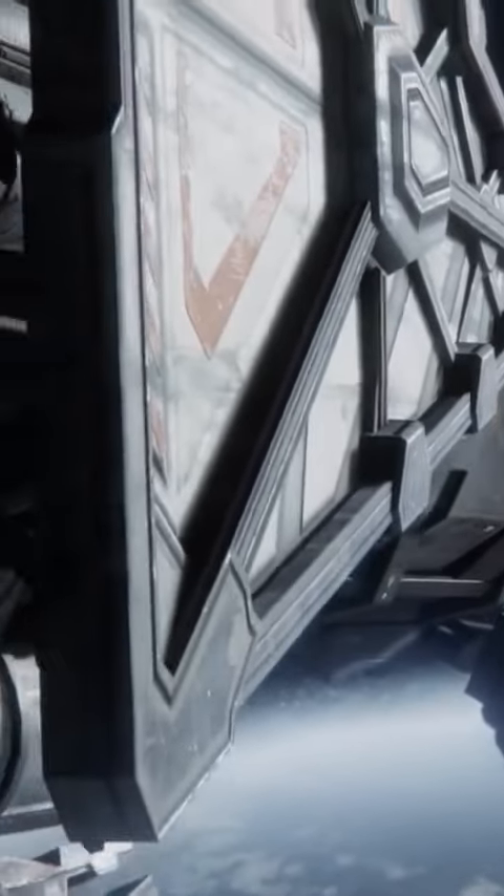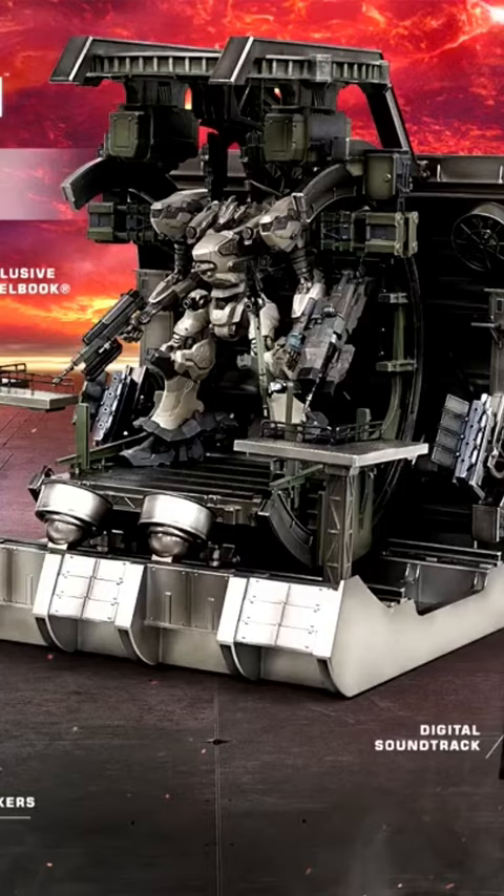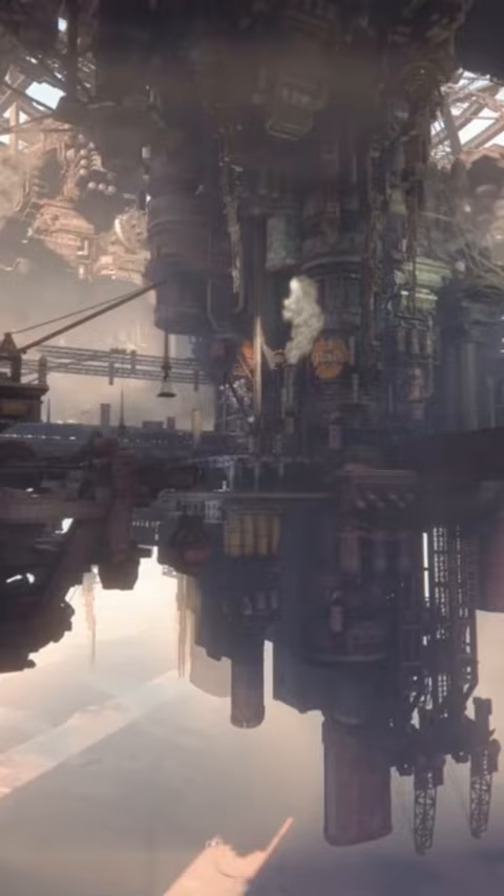The Armored Core 6 Fires of Rubicon premium collector's edition figurine itself — this whole edition costs 450 euros, and it can cost even more in many other regions and currencies. It's just mind-blowing.